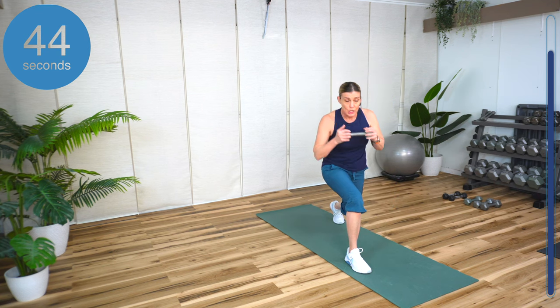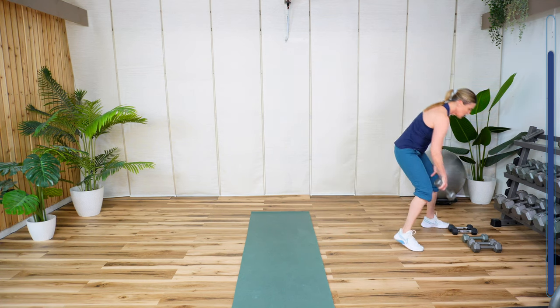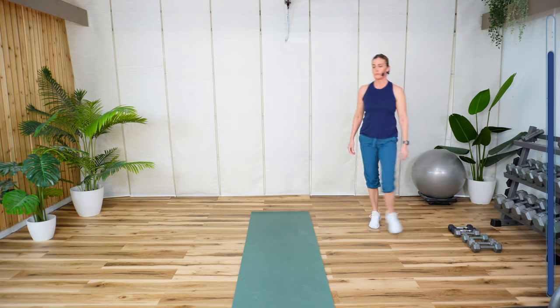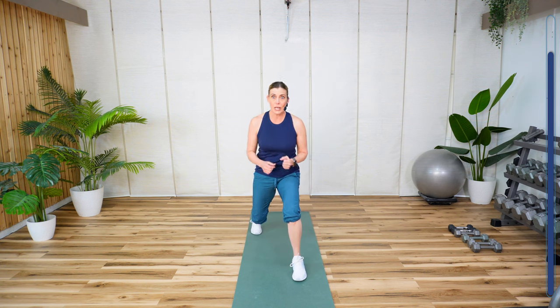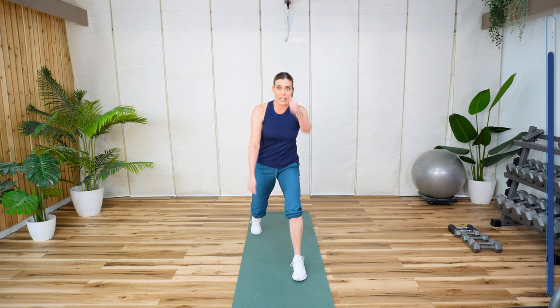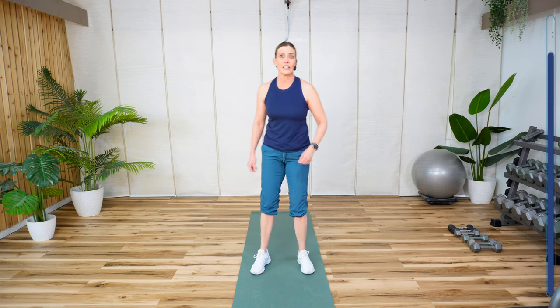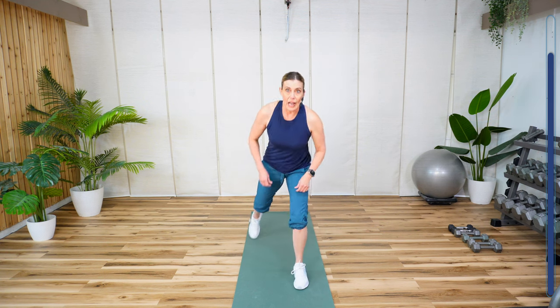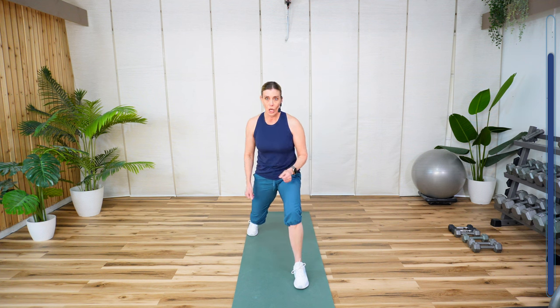3, 2, 1. Okay, we're going to start over. Now I'm going to switch my legs. I'm here and I got that little battle rope. Grab water anytime you need it. Nice wide stance with the feet. Come down. Ready? Go.